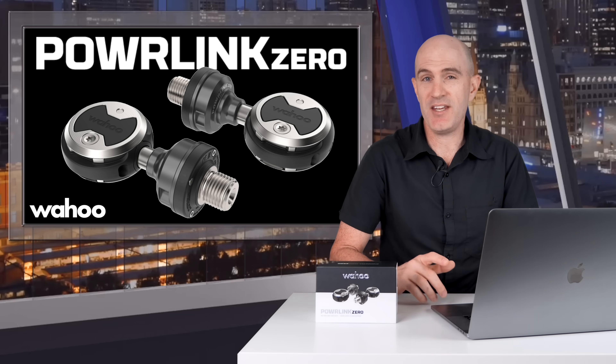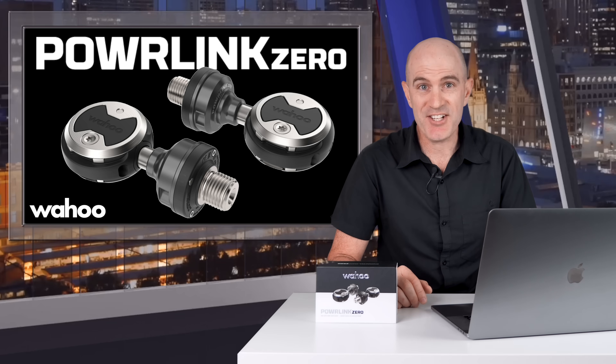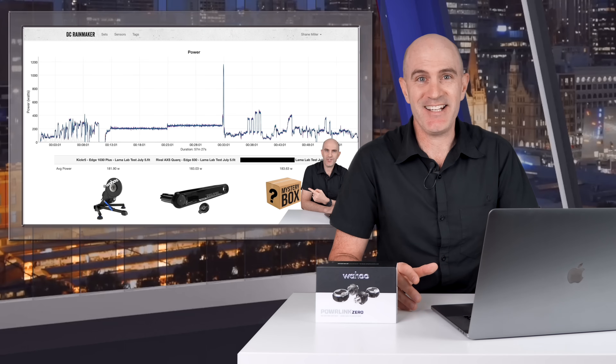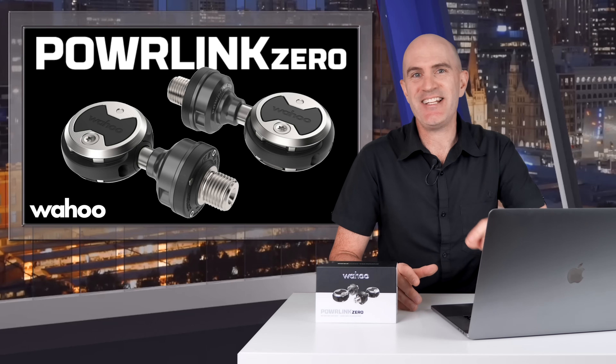The data from these pedals, both indoors and out, has been pretty much spot-on from the get-go. I can trust them to compare other power meters to, both indoors and out, and I've already done this in a number of reviews here on the GP Llama channel. So that's the summary — let's get straight into the details.